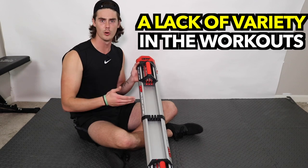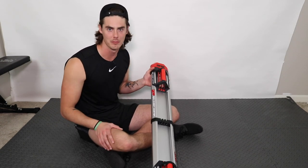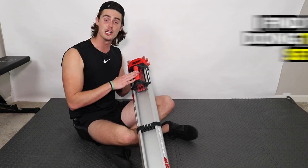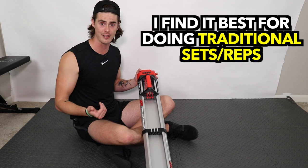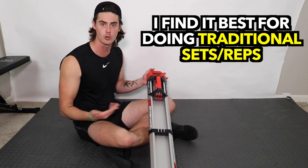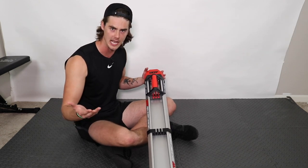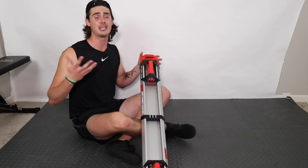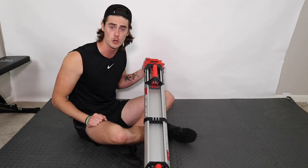Personally, I find this machine works best for simple set-based workouts — 3 to 4 sets, 10 to 15 reps, or max reps — treating it more like a traditional hypertrophy exercise. That's how I use it. I'm not a huge fan of follow-along fitness classes personally, but that might be something you enjoy.